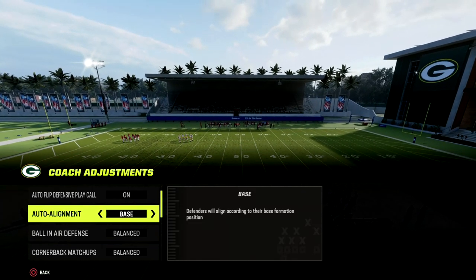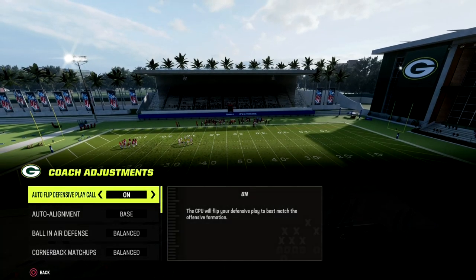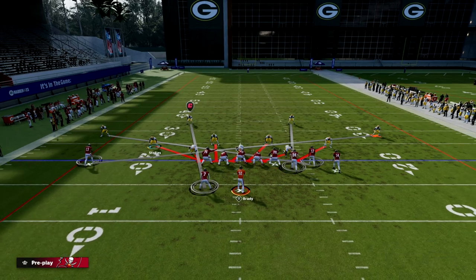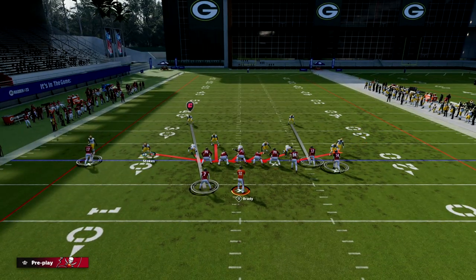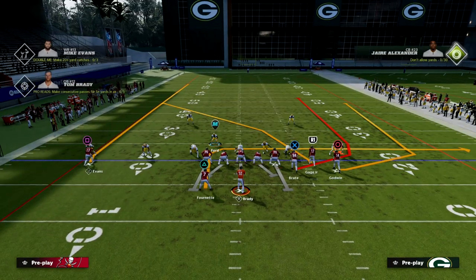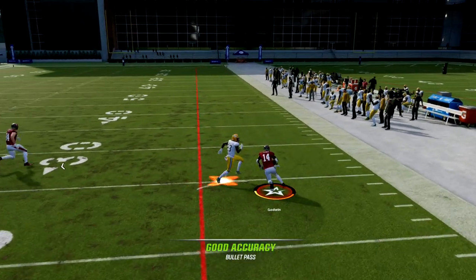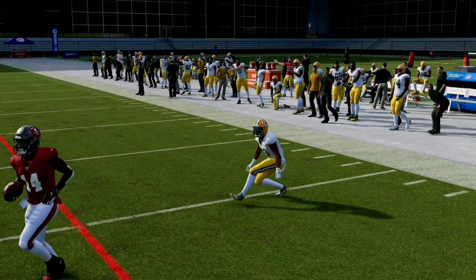In your coaching adjustments, you're going to want to put your auto alignment to base in the 46 playbook, and we're going to come out in the play spinner. This is a man blitz — we're going to press our coverage. The problem is that you can just quick throw this wheel and obliterate man coverage.